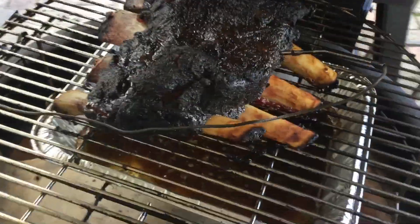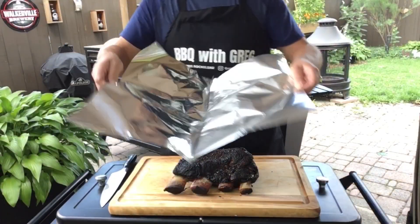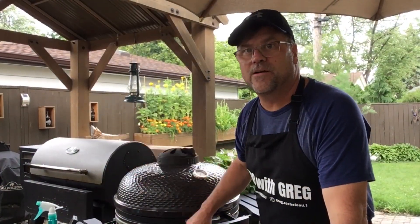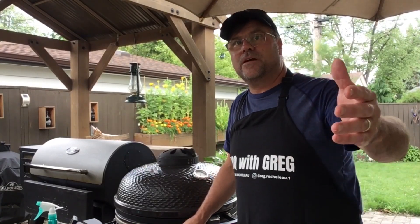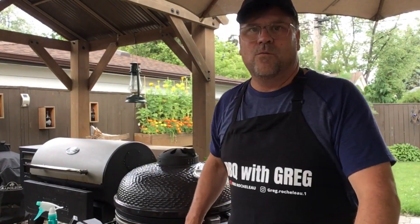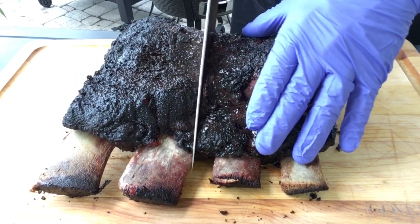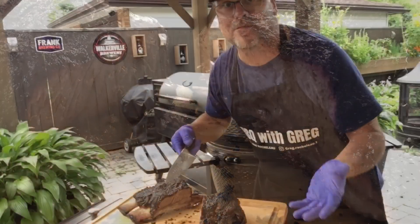The ribs are now done — it's been over nine hours. I had a little hiccup where I had to add charcoal, so the rule of thumb is to put in more than what you need. My final meat temperature was 198°F. Sliding it off onto the board and covering it to let it rest. Overall this was a great cook — the Kamado is great for holding temperature. For every misstep there's a way to recover, and in the end we have a great product.